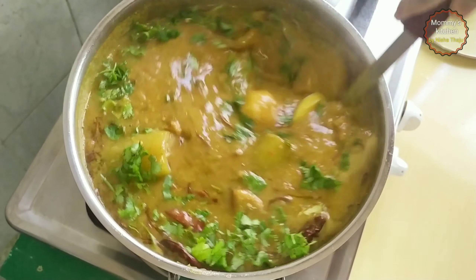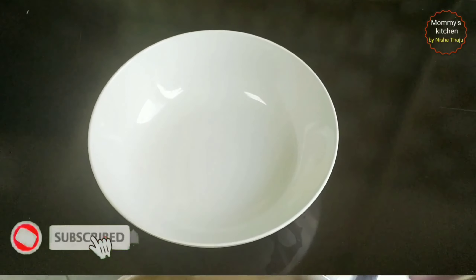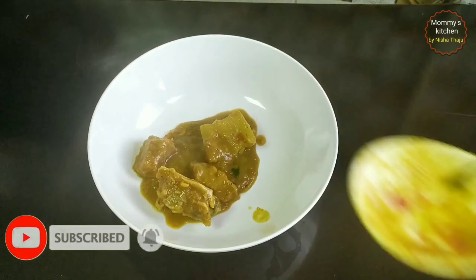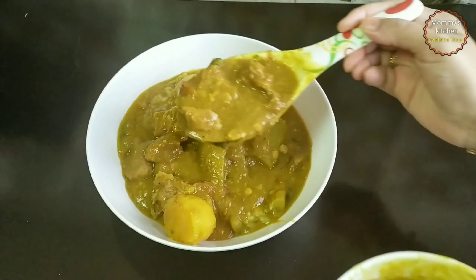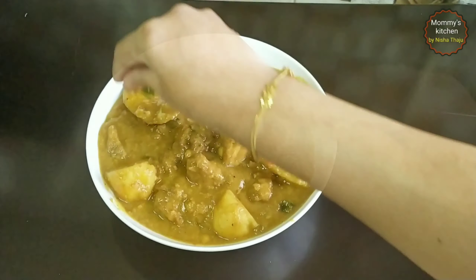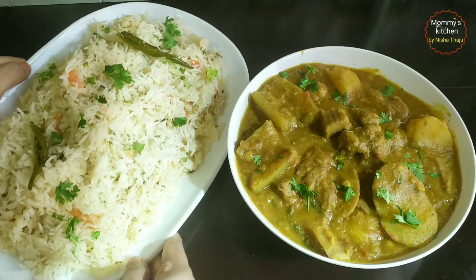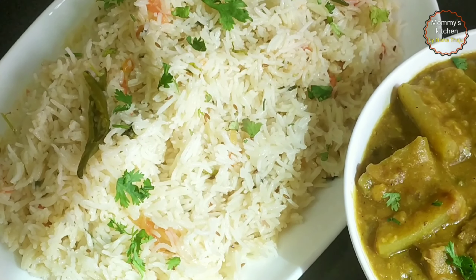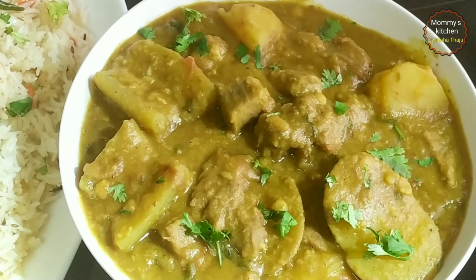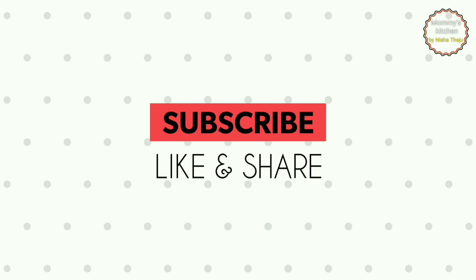Look at how beautiful it looks — it tastes super awesome! Garnish with chopped coriander leaves and mix it well. An irresistible, flavorful mutton dalcha is ready. Serve it with ghee rice or baghara chaval, or also with roti, naan, or paratha. Hope you like this recipe — please subscribe, like, and share. Do try this super delicious dalcha at home and leave your comments below. Ghee rice recipe coming soon, so stay connected. Take care and stay healthy — happy cooking, bye bye!